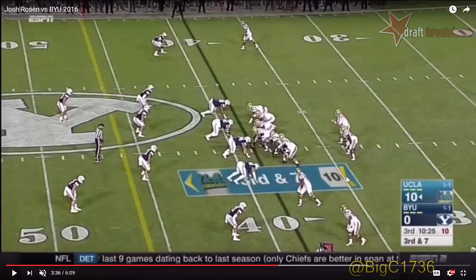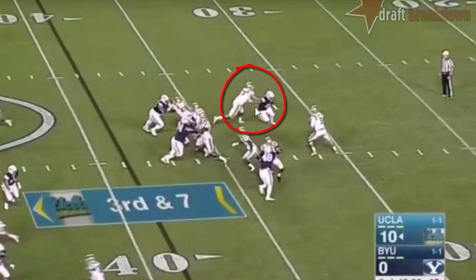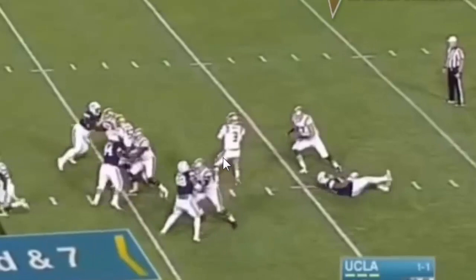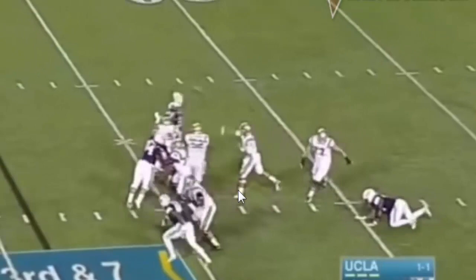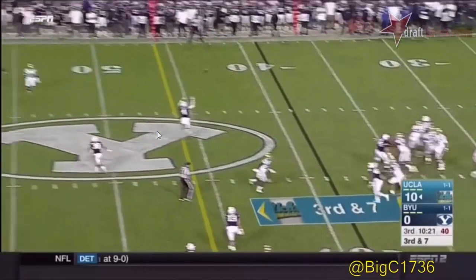I also like the poise with which Rosen is able to avoid pressure. This is another play where he shows economy of movement to maneuver the pocket. Watch him look to his left side at the beginning of his drop. As he finishes his drop, he feels this edge pressure around the right side, and he just moves his leg just enough to keep his body in a good stance so that he can step into the throw. He delivers this ball from the 32 of the left hash to just outside the right hash of the 45 — so you're looking at a 23-yard throw, kind of a deep slant or maybe a dig.